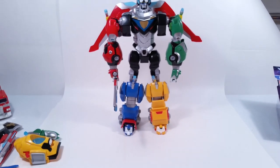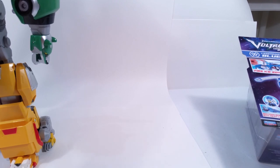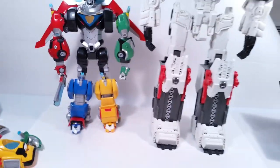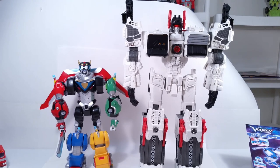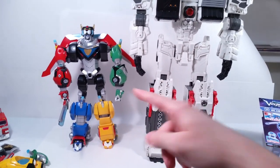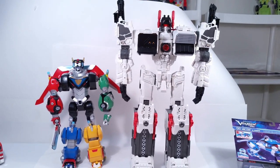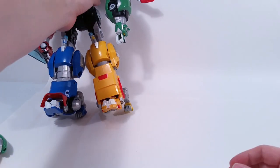For size comparison, the only thing I have that I didn't pack away is my Generations Metroplex, and that Generations Metroplex is two feet tall — so it's going to be a lot bigger than the Voltron. But just to give you an idea, the Voltron goes up to about right here on the Metroplex figure — a little bit more than half — so he is a tall figure in himself. A really nice looking figure.